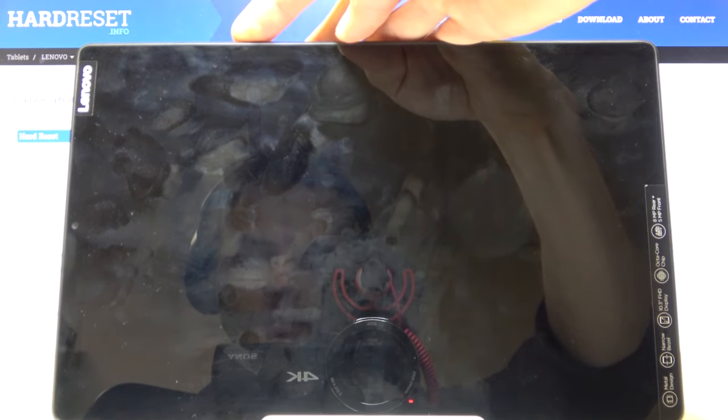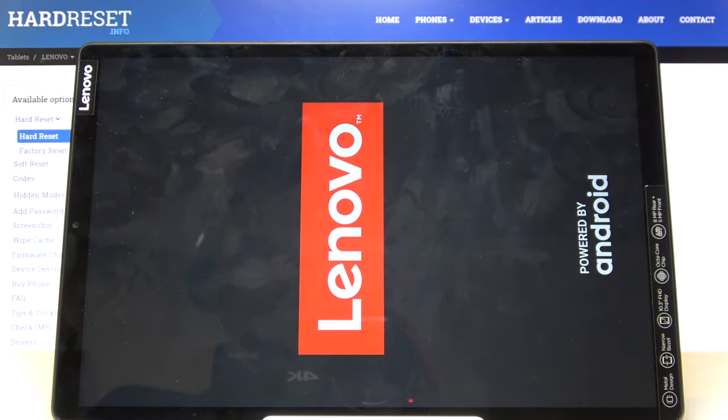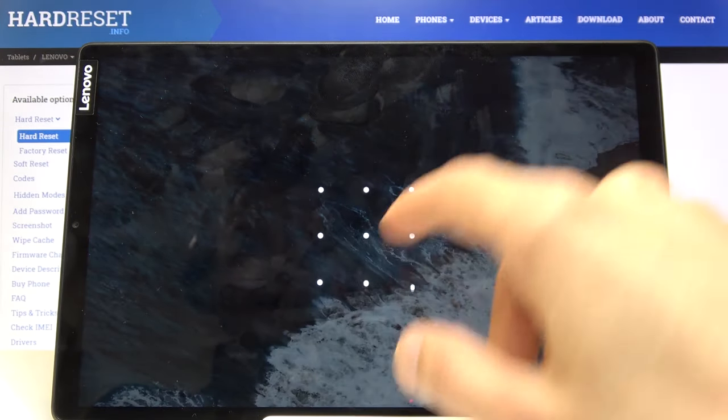Let's hold the power key once more to turn it back on. And there we go — we are now back in Android.